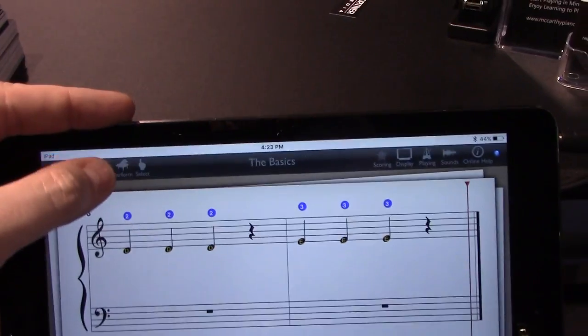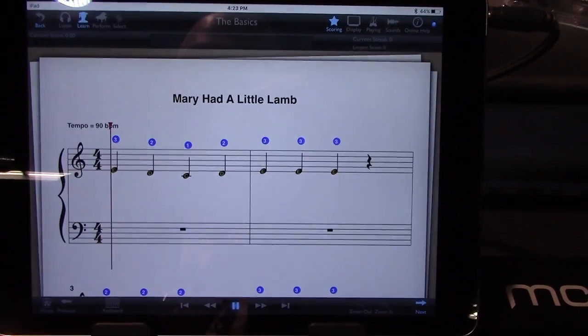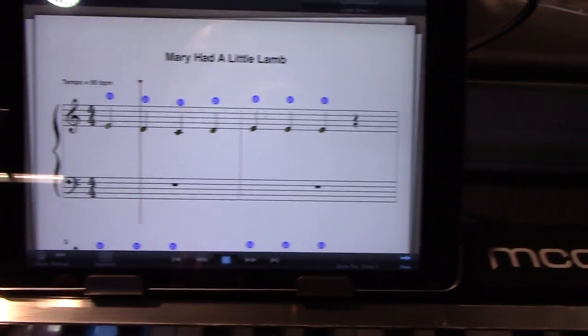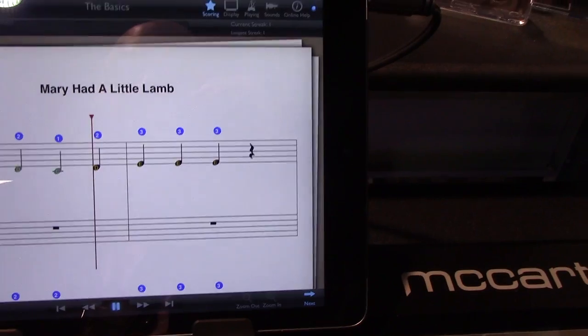Pause that, and we go into what's called learn mode. Press play again, and now if I play a clam, the note will light up red, and it won't proceed until I hit the right note, and then it'll advance to the next note.